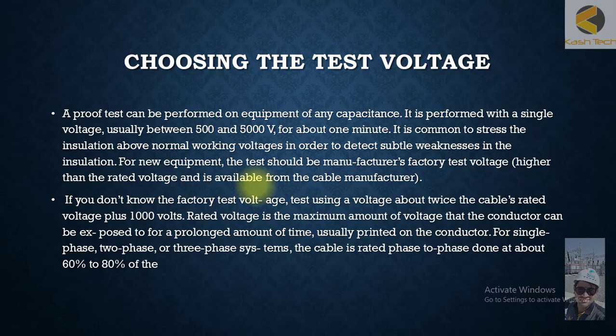For new equipment, the test should use the manufacturer's factory test voltage, which is higher than the rated voltage and is available from the cable manufacturer. During installation or commissioning phase, when testing equipment for the first time, it is recommended to apply voltages higher than the rated voltage. Because the insulation is new, if there is even the slightest weak point or issue, it will quickly be diagnosed. During proof testing we are essentially checking whether the equipment is healthy or has failed.